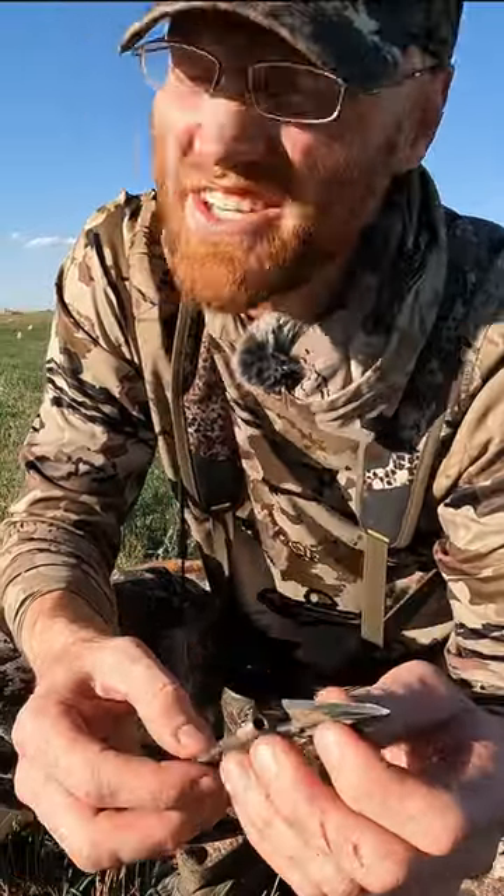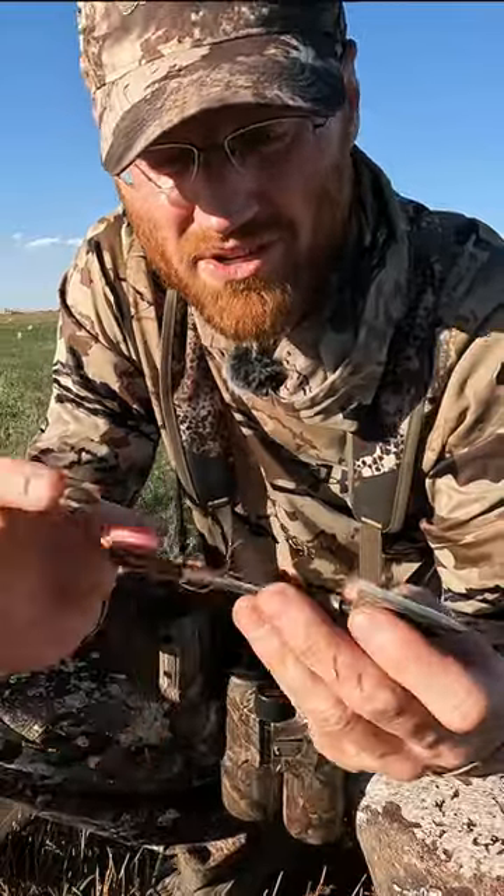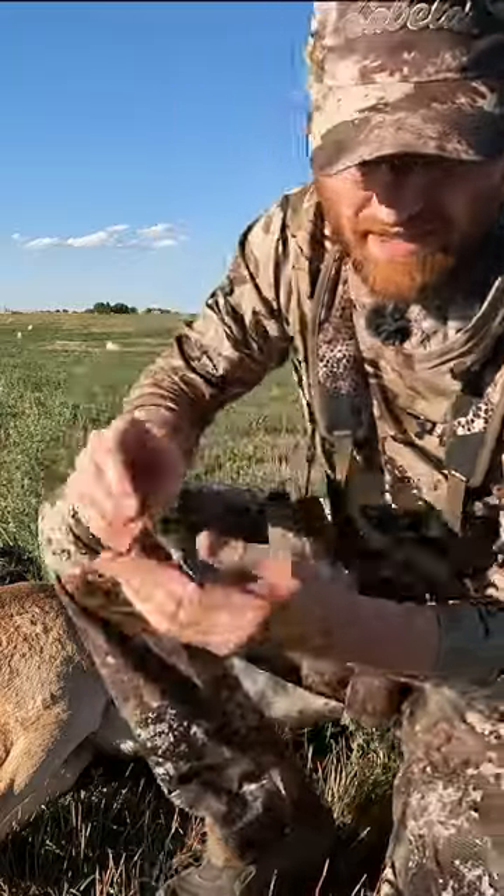Shooting about 250 grains on the end of these — not because that's what you should do for pronghorn, but because that's just what I shoot. Fixed blades.